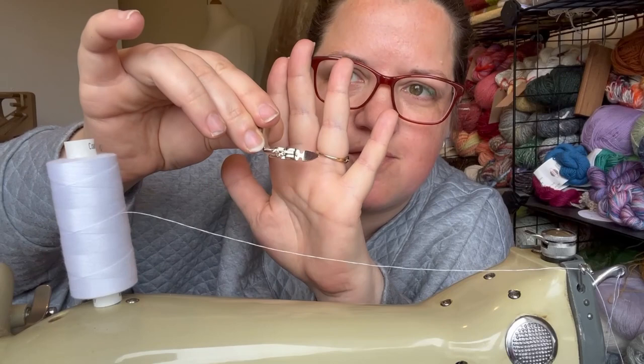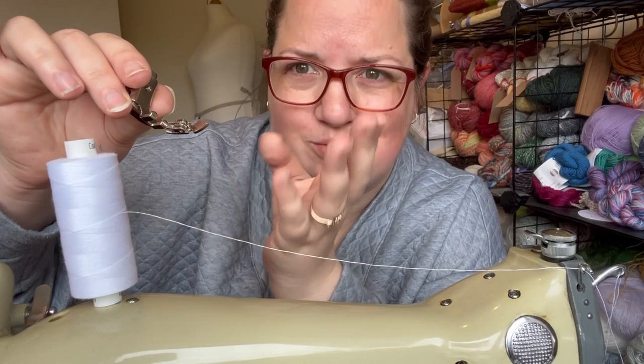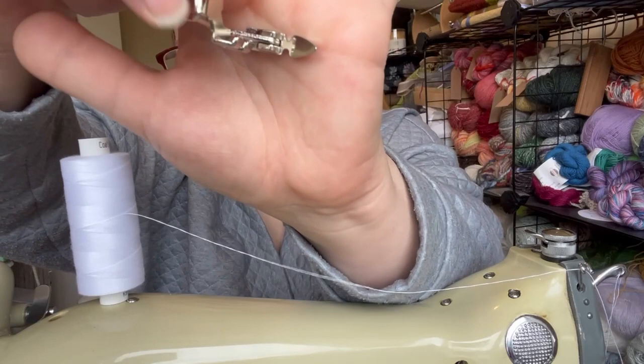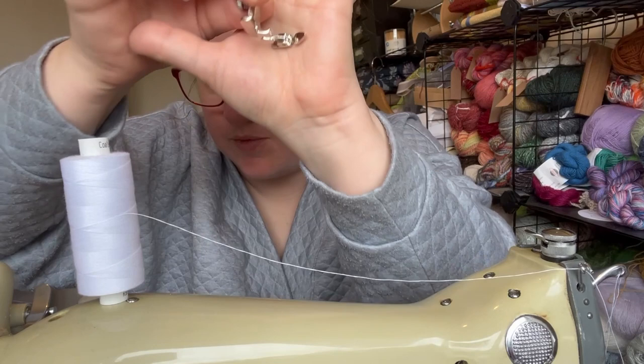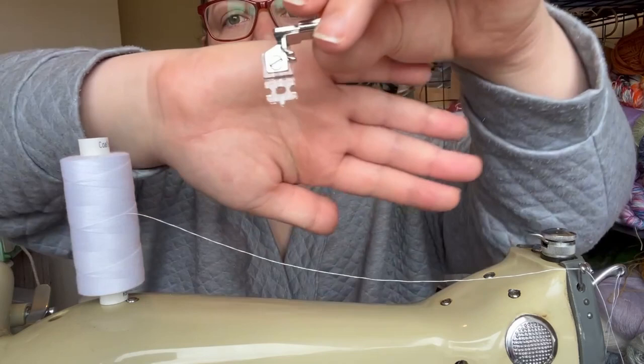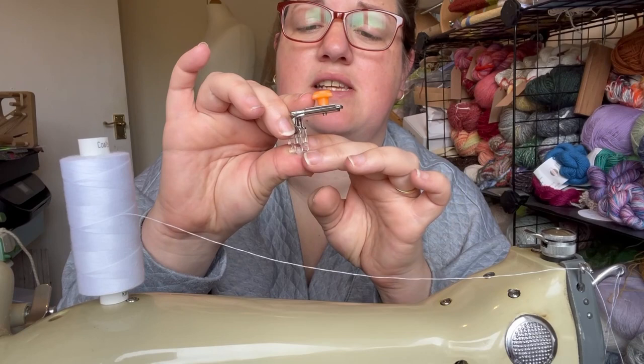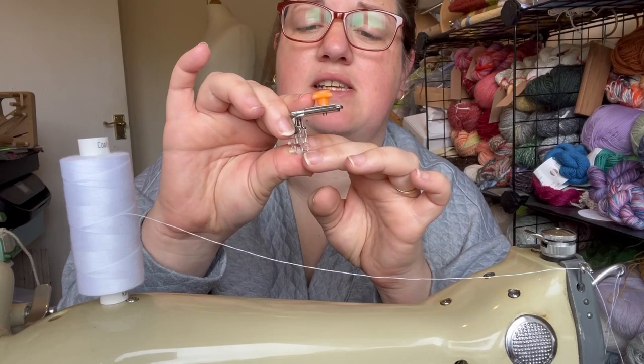I'm going to try out my zip feet. This is a standard adjustable zip foot, but it's for normal old school zips with exposed teeth, which is supposed to work on this machine. The needle will go through the little indentations on either side and there's no metal on the outside, so that should be fine for normal zips. I've also got, because I prefer invisible zips, an invisible zipper foot. Obviously this is not period appropriate for this machine, but I've got an invisible zip for this project. I'm going to try the invisible zip foot out — the gaps seem to be in the right places for where I need them to be.